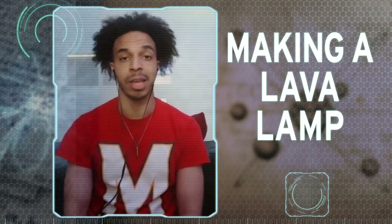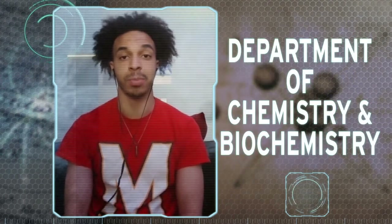First up, we're going to show you how to make a lava lamp. This experiment is brought to you by the Department of Chemistry and Biochemistry. Hi, I'm Carolyn. I'm Preston. And Logan. And we're going to make a lava lamp.